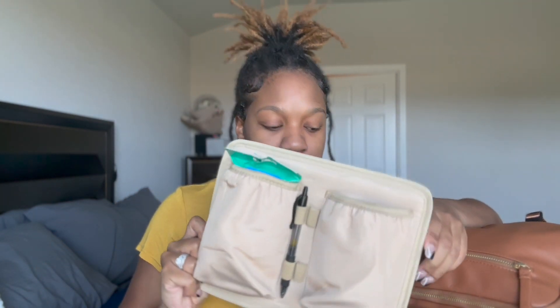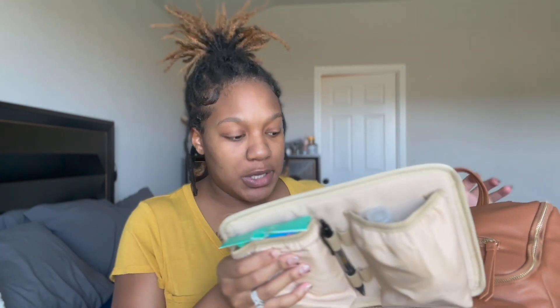The two pockets right here are insulated, so if you have a baby who's taking a bottle you can use these to keep the bottles cool or warm. My daughter doesn't take a bottle so I don't really need that. A really cool part is you can actually remove the velcro in this pocket and take out the entire lining, so you're left with more open space. Since I use the pockets I keep it in, but I thought that was pretty cool - I've never seen a diaper bag do that.